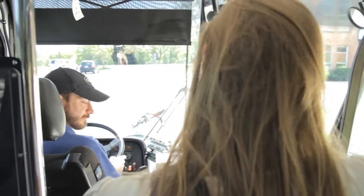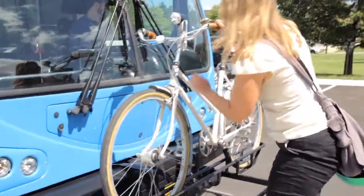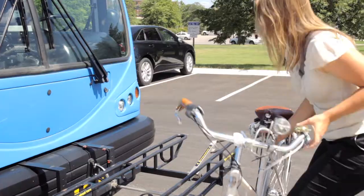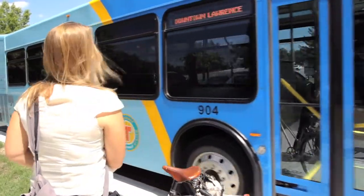When you're ready to exit, please remind the driver that you'll be removing your bike. Lower the support arm, remove your bike, and lift the bike rack back into place. And always wait at the curb for the bus to pull away before you start biking or you cross the street.